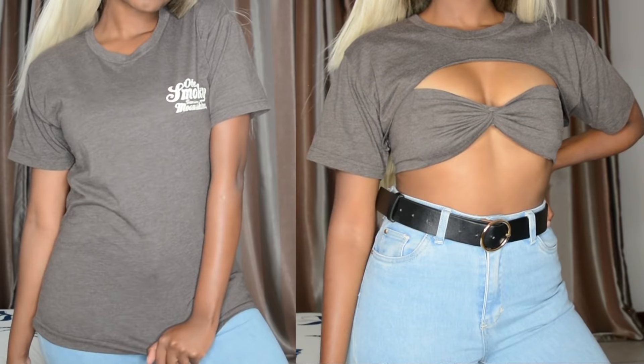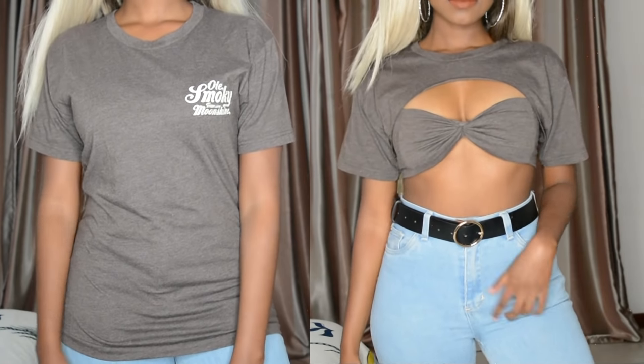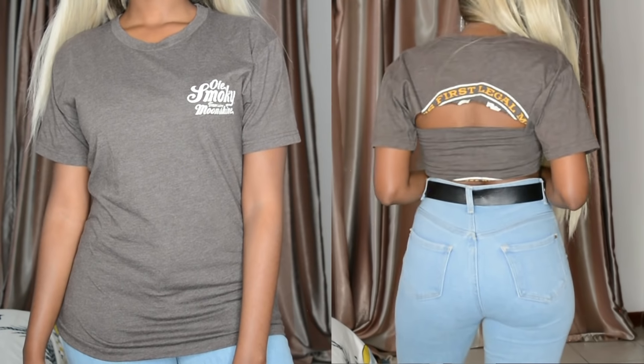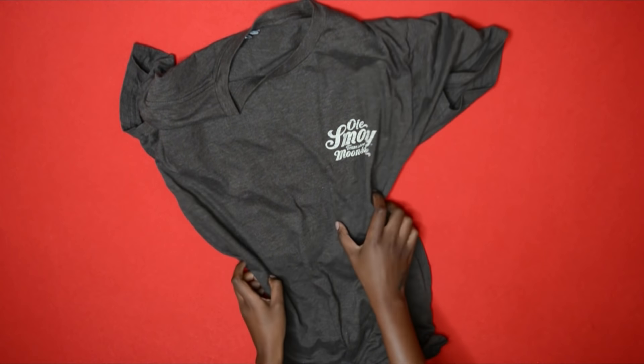Hey guys, welcome back to my channel! Today I'm going to be showing you how to make this super cute cutout shirt. No sewing is involved — this will have you looking cute in a matter of minutes. Without any further ado, let's get straight into this video. All you need for this DIY is your pair of scissors and the shirt you're going to be cutting up.